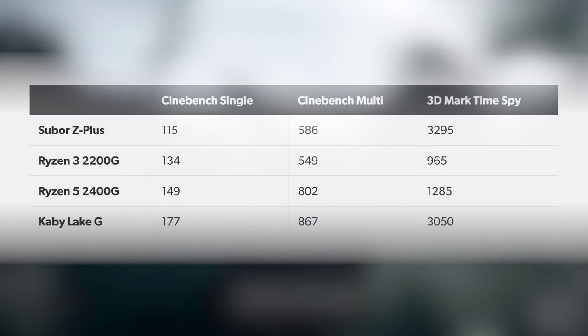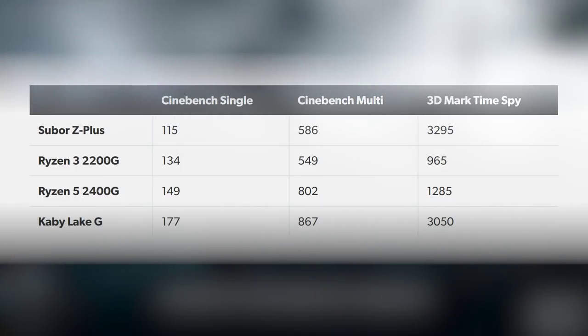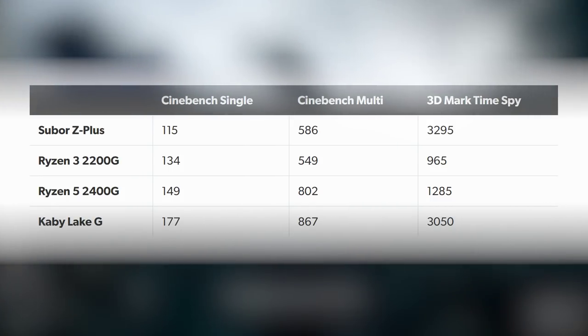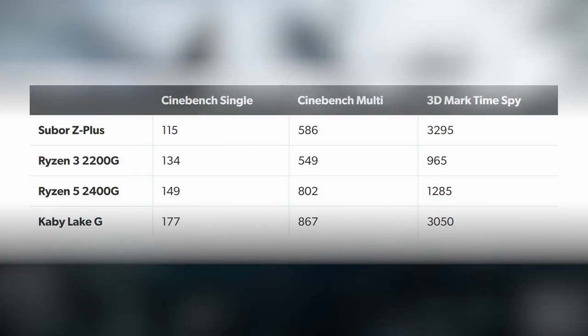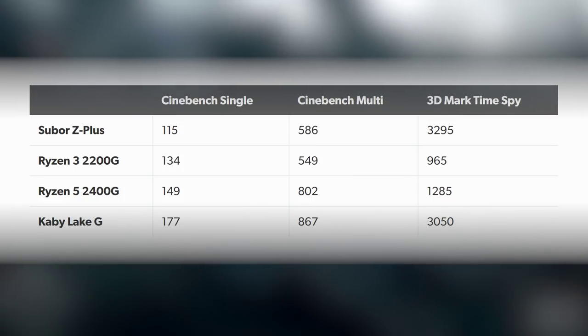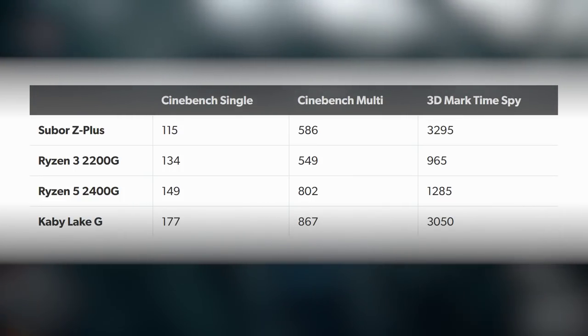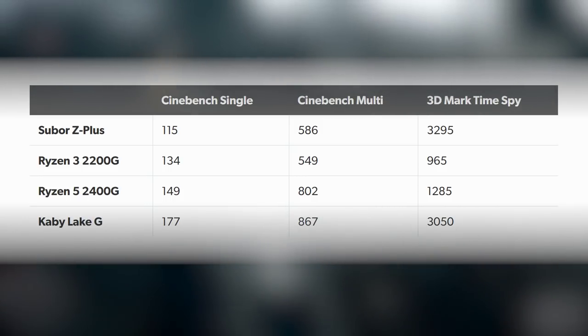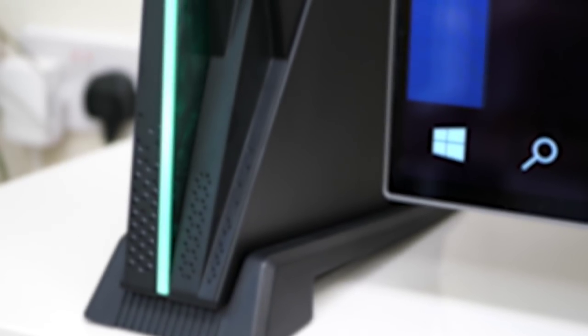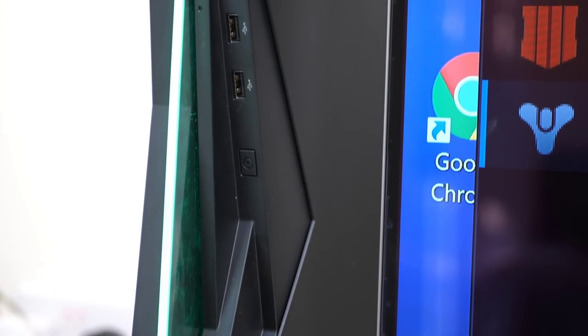Drivers aren't mature here by any stretch. Still, Cinebench R15 comes in at 586 points multicore and 115 on a single thread. Stacking that against the Ryzen 2200G, 2400G, and Kaby Lake G in the Intel NUC: integrating Zen into this SOC produces a lowish single-core result, but multicore inches ahead of the 2200G. With 3DMark Time Spy, the Z Plus has the most capable GPU of everything tested — Kaby Lake G can't match it. The build quality and thermal solution are genuinely impressive and the machine is very quiet.